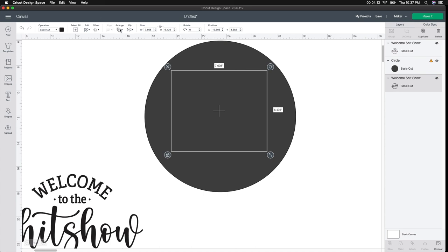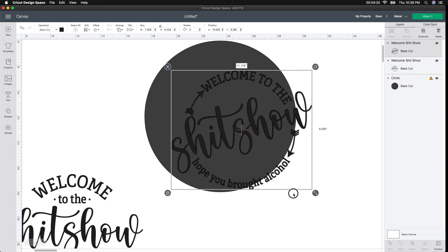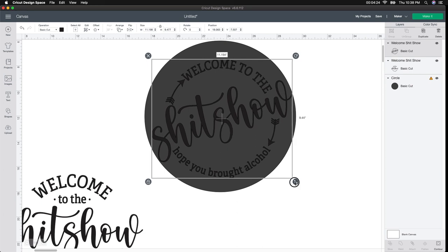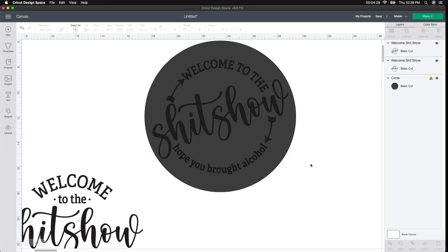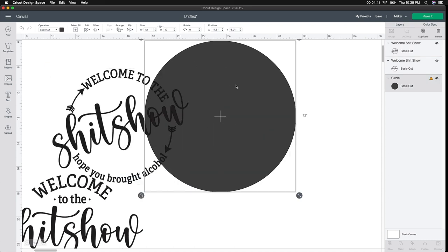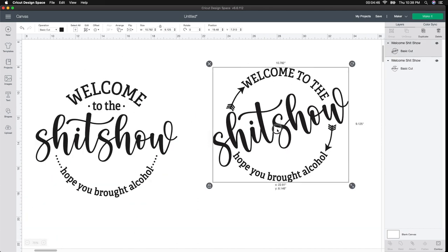Because I'm going to be selling these, I'm going to do the same thing with the next design and show you what it looks like when it's larger. It went behind again — don't get scared. Go to Arrange and then Move to Front. I'm not unlocking it; I'm just using the double arrows to make it as large as I can because I don't want to screw up any of the measurements. I want it as big as I can possibly get it, making sure there's enough room at the top and the same amount on the bottom. I love this one too, so I'm going to cut both of these out.